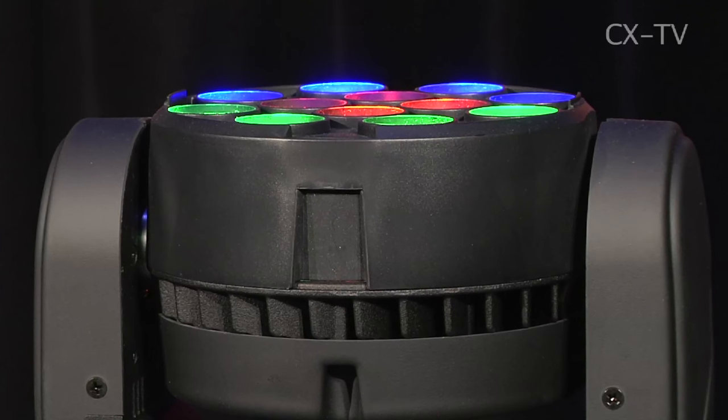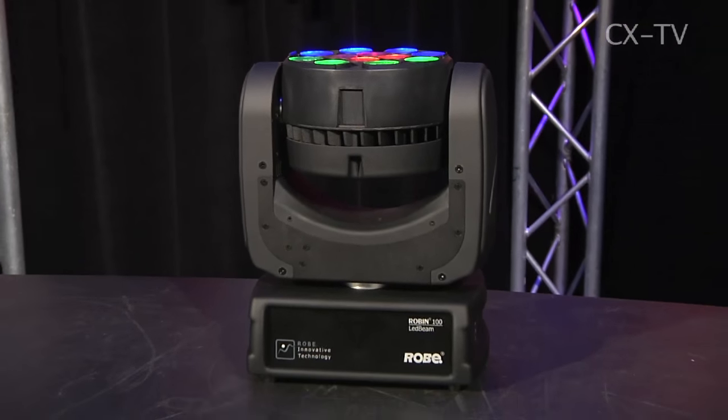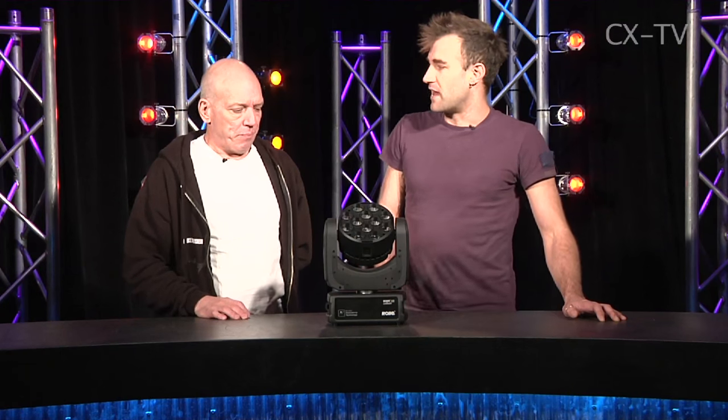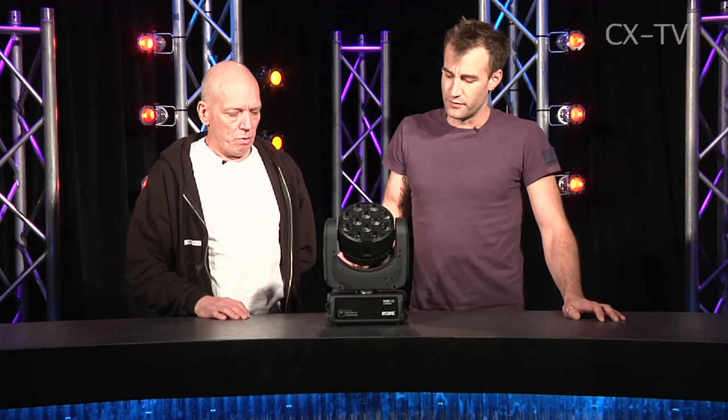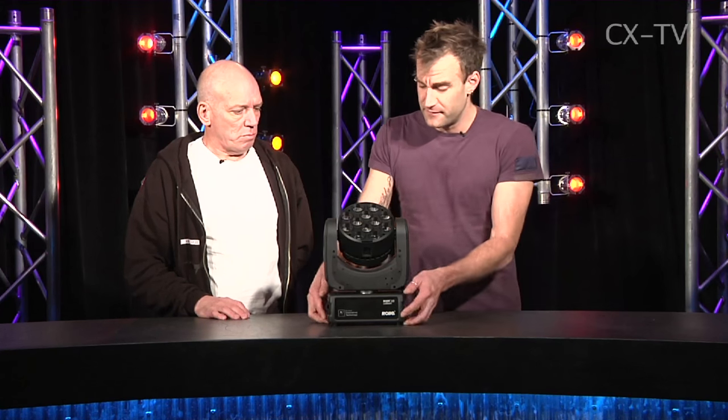All you want to do is address it. Getting in and setting the DMX address is easy enough — you can figure that out without looking in the manual. If you want to run test modes and stuff, that's a little more complex.